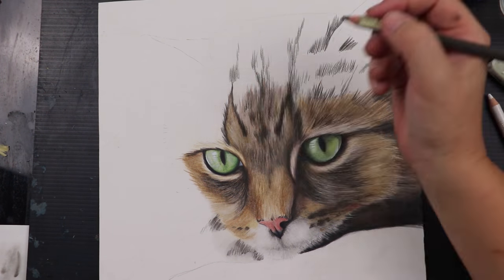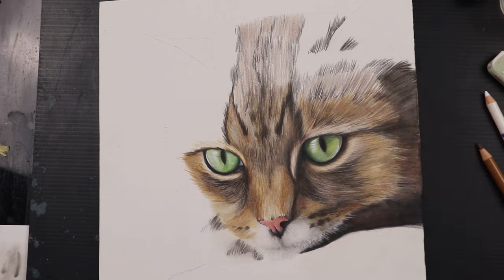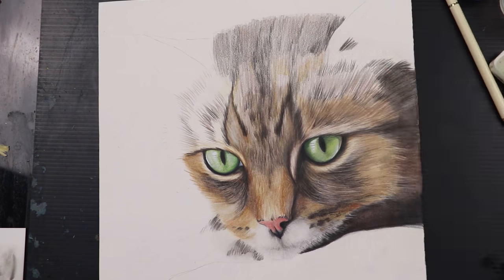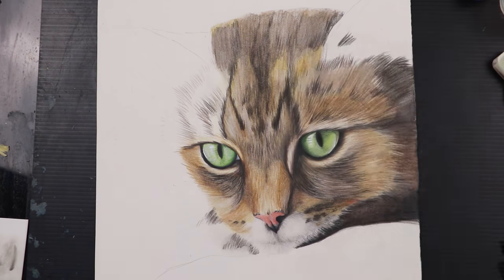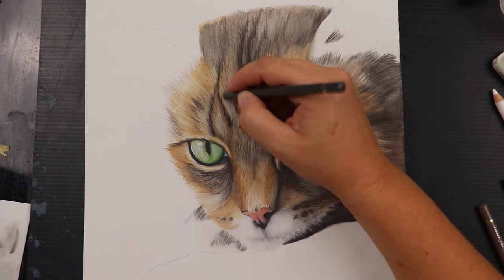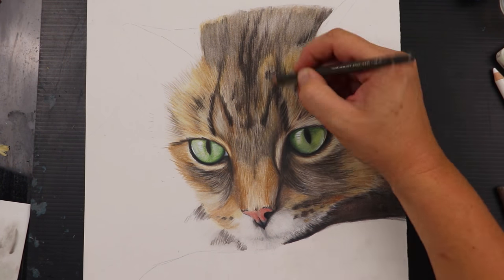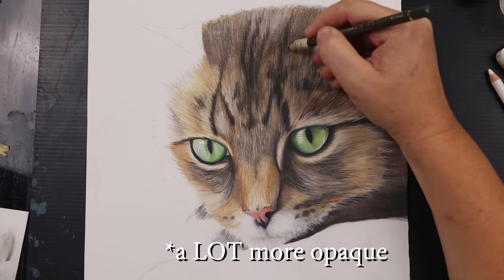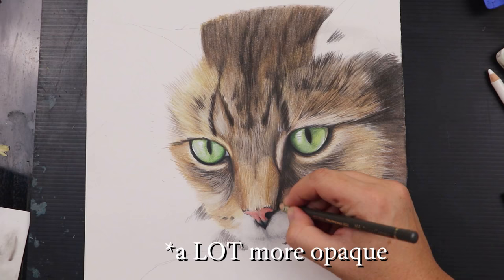The colours I chose for the fur were mostly very neutral shades — ivory, nougat, brown ochre, and sepia made up the majority of the fur, with slight touches of a warmer walnut brown for a little variation in the shadows. I used some of my lighter luminance pencils on that very top layer to add just a hint of lighter fur, as they are just that little bit more opaque than the Polychromos, and they gave a lovely soft fur effect.